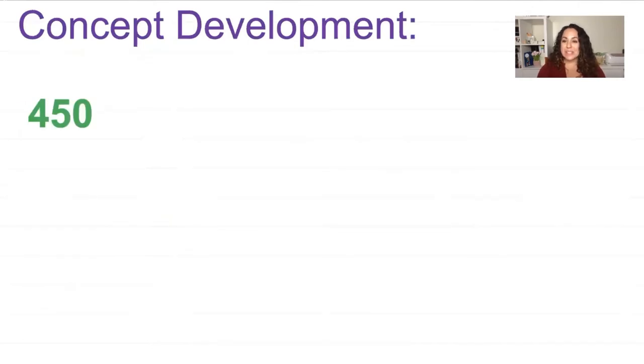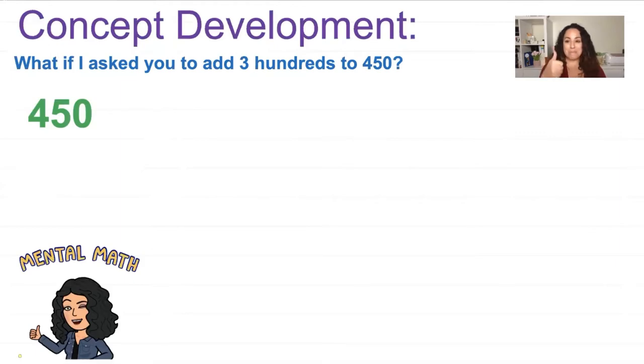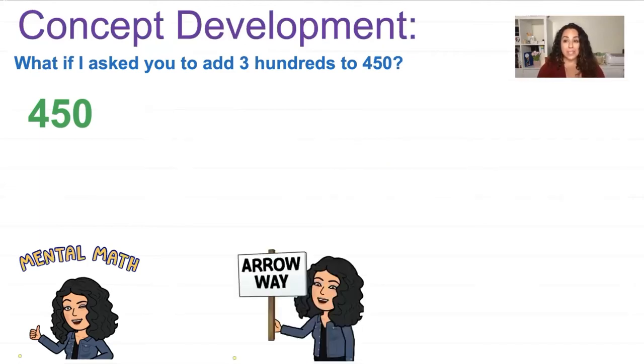Let's start with 450. What if I asked you to add 300 to 450? You can do this with mental math — mental math is awesome. Another way is with an arrow way. So I have 450, I add 300 using the arrow, and I get 750. My tens don't change, my ones don't change — only my hundreds change.